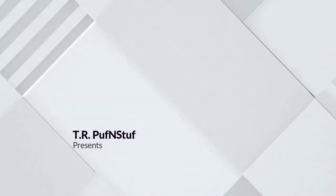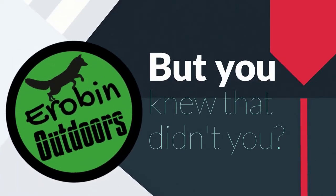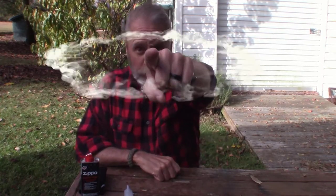Does it seem like no matter what you do your hands are always cold? Well, I've got just the thing for you — stick around guys. Hey, welcome back to Arabin Outdoors. I'm Arabin, but you knew that didn't you?